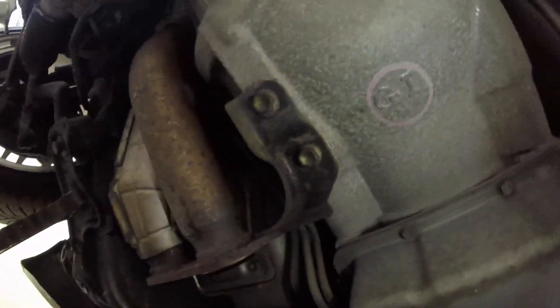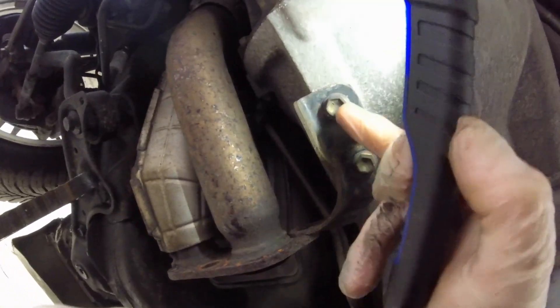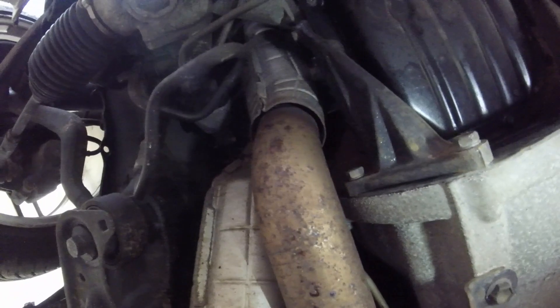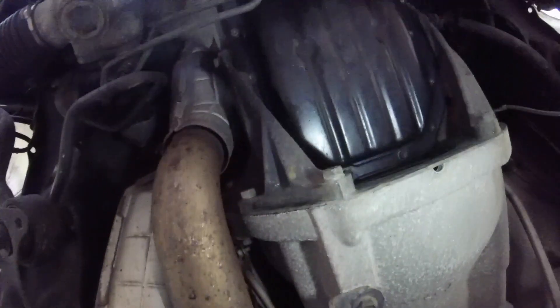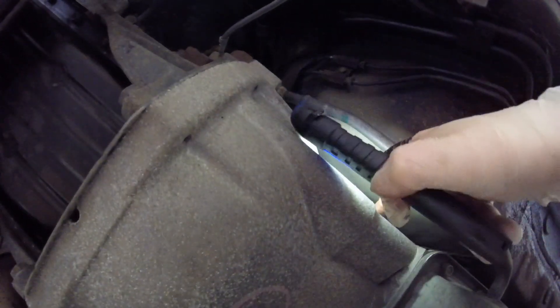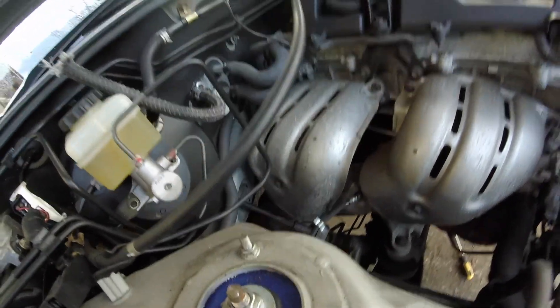There are two exhaust support brackets there, and also lines for the automatic transmission — I'll need to follow them to see where they go, and either cut them or disconnect them. Then it's just a case of these bolts that take the weight of the box. Maybe remove this dipstick as well, make sure there are no connectors plugged in, and then the gearbox mount — take the weight and then we're good to go.